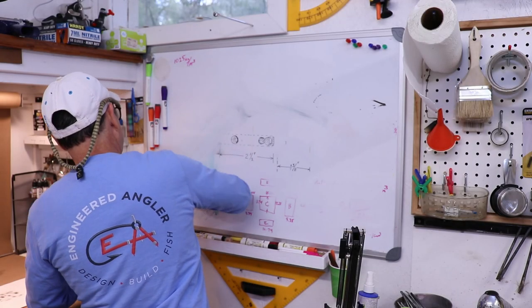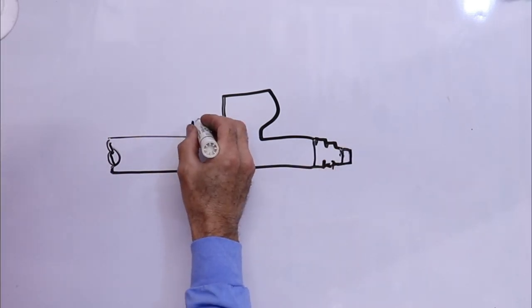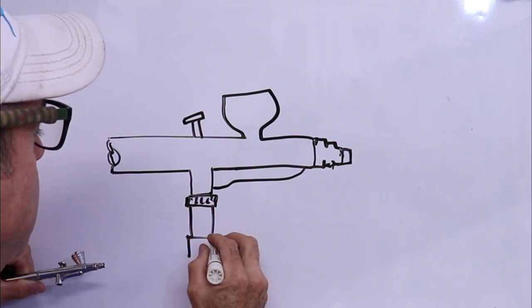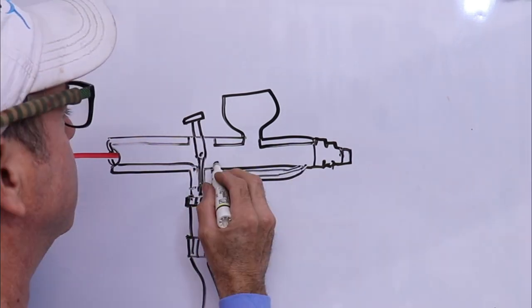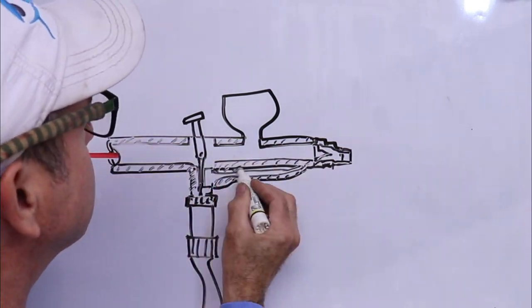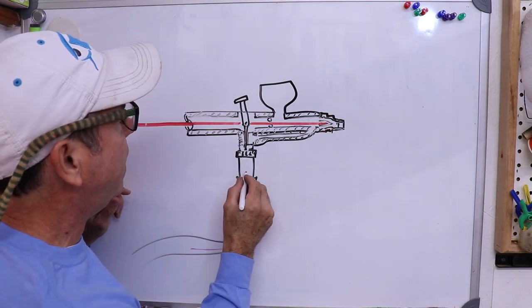Before we get any further along, let's talk a little bit about how an airbrush actually works. Let's do a quick rudimentary cross-sectional sketch of the interior. That red line is the needle and the air flows into the valve. When the trigger plunges the valve plunger, it allows air to flow in — but it doesn't flow into the body. It actually flows into a little diversion area and then flows around the very tip, which is the nozzle that the needle fits into.